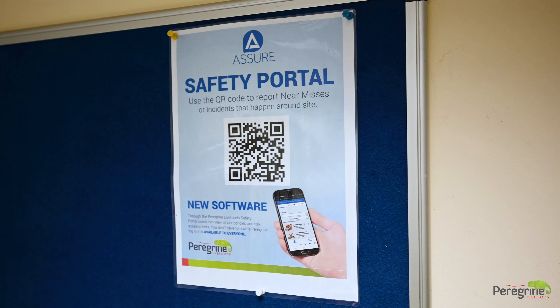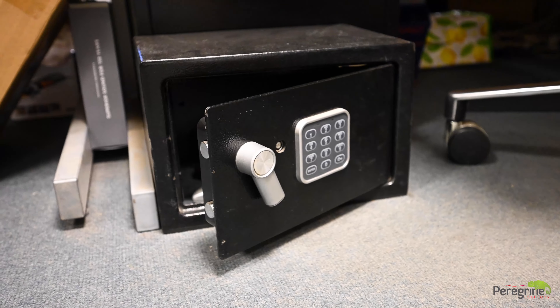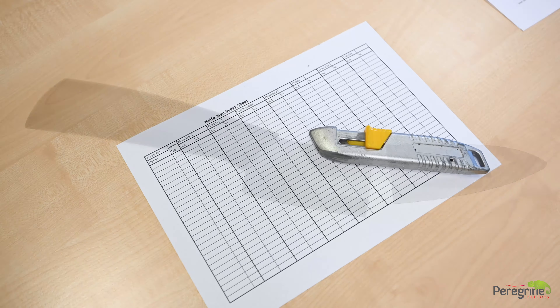Knives issued by the company are not to be taken off site. Knives are to be stored in your department's lockable knife box. At the beginning of the day you must sign out your knife, and sign it back in after you've finished with it.